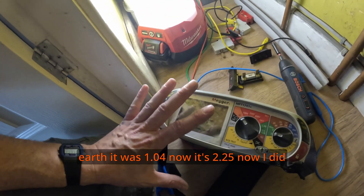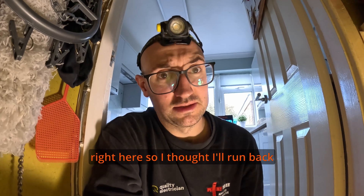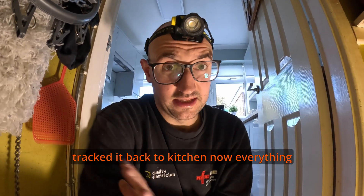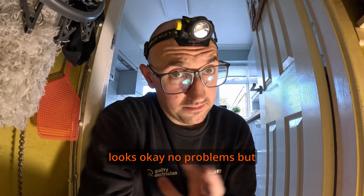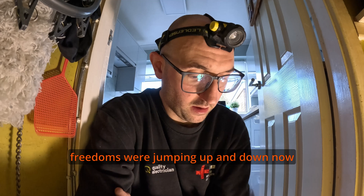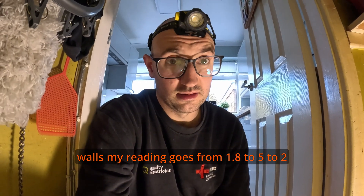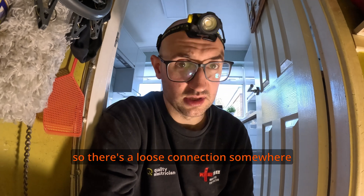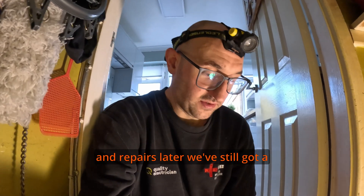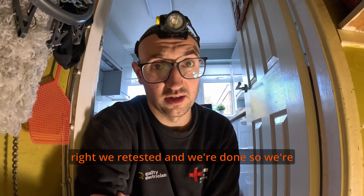The earth was 1.04 before and now it's 2.25. I thought there's something not right here, so I ran back around to double-check everything I've done, and I've tracked it back to the kitchen. Everything looks okay with no obvious problems, but that one socket — as I was screwing it back — the earth readings were jumping up and down. When you pull one of the cables in the wall, my reading goes from 1.8 to 5 to 2. So there's a loose connection somewhere behind the kitchen units. I think we can get to it but that'll be a job for remedials. We still have an earth connection — it just gives everything a high reading. It's all going to have to be retested when we're done.